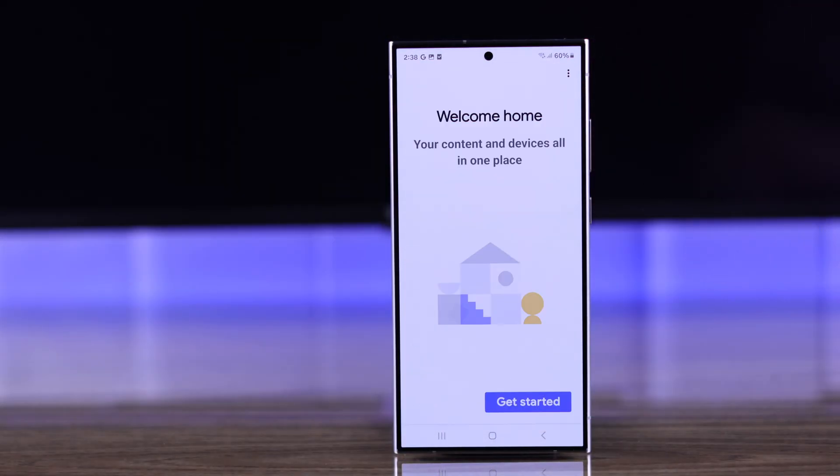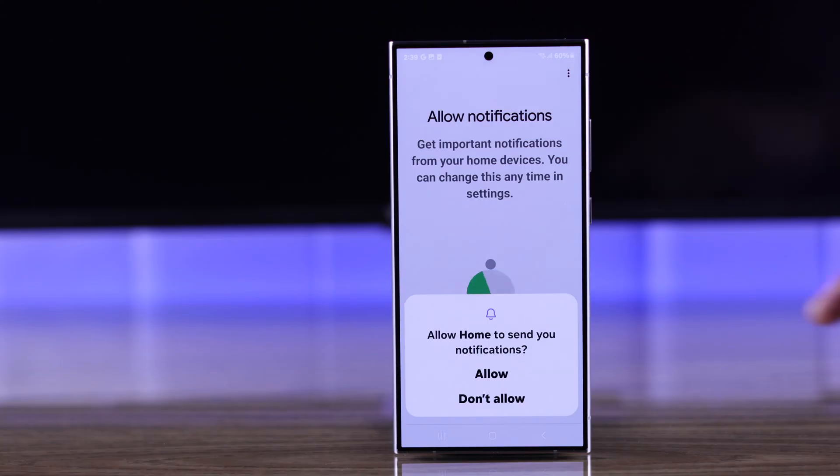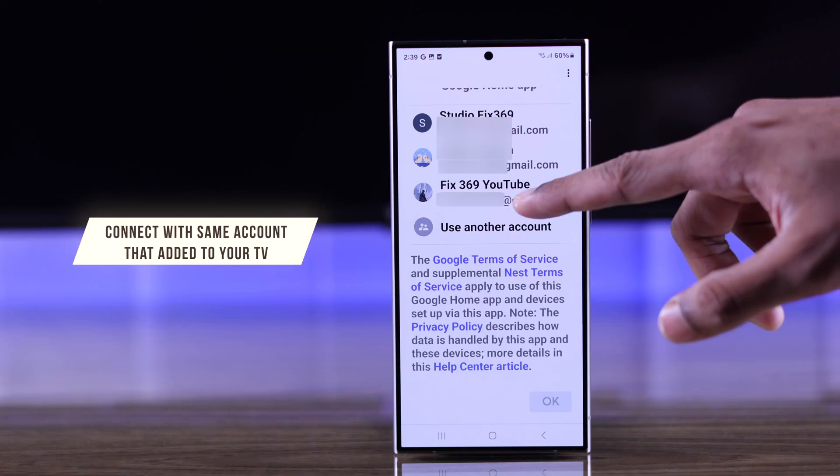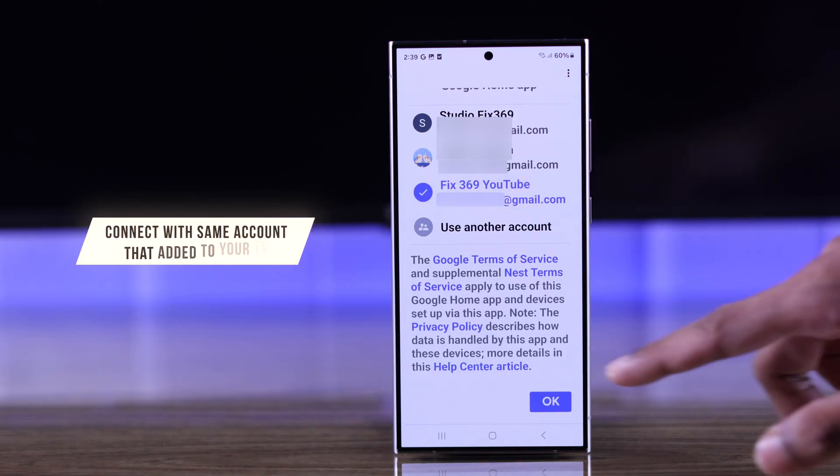Now open it, tap Get Started and Next. Choose if you want to allow notifications or not, and to make things easier, sign in with the same account that you have added to your TV while setting it up.